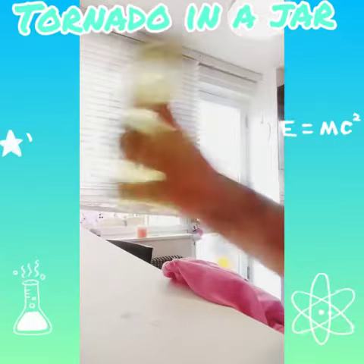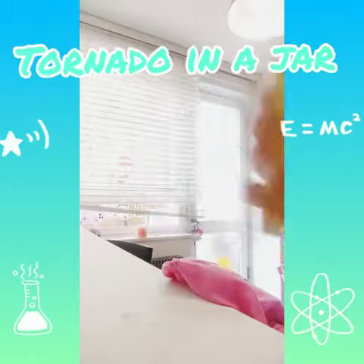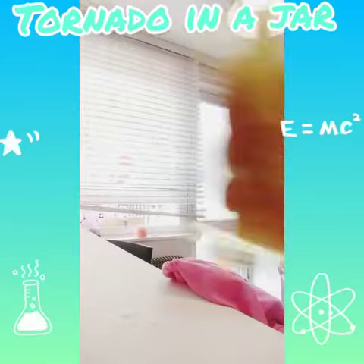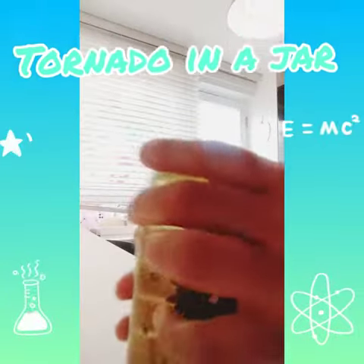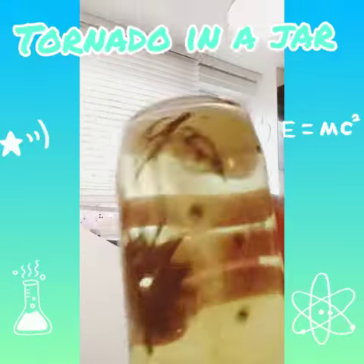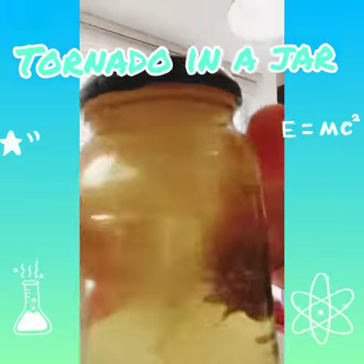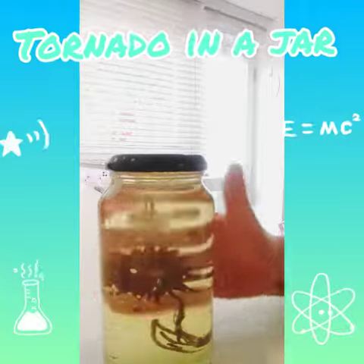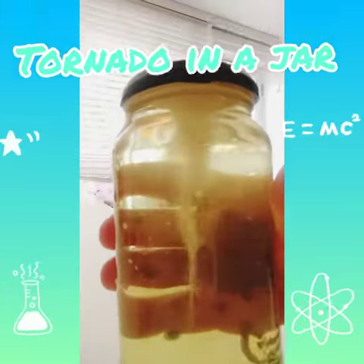Right, here we go! When you're spinning it, just imagine you're stirring a big enormous pot with a wooden spoon. Can you see that? Look how cool that is!